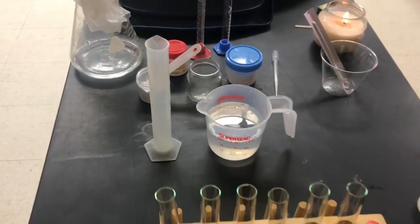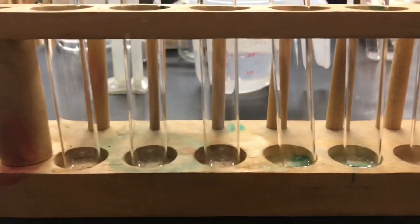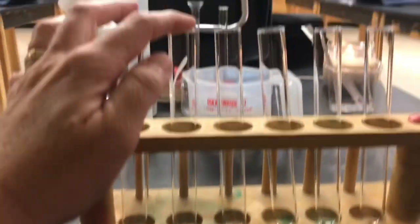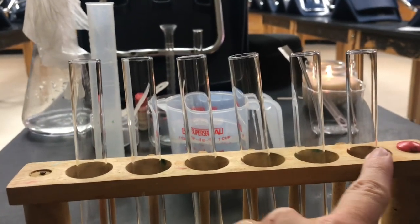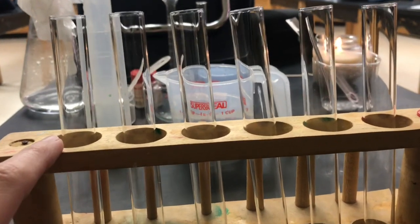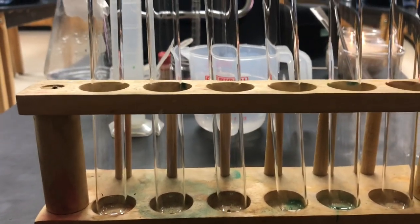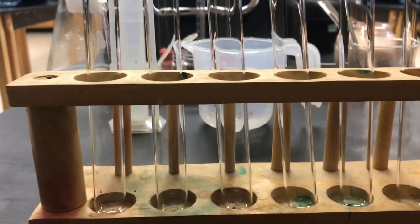What I'm going to do first is fill up our test tubes. Each one of these test tubes gets a different amount of water, starting with zero mils of water, then two, four, six, eight, and ten. Once we get our water into each one, we're going to put five milliliters of hydrochloric acid into each one as well.